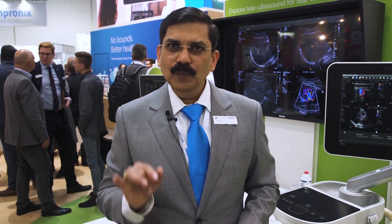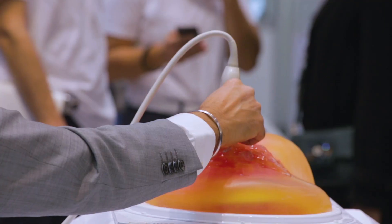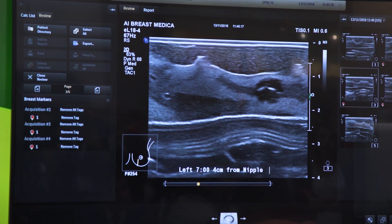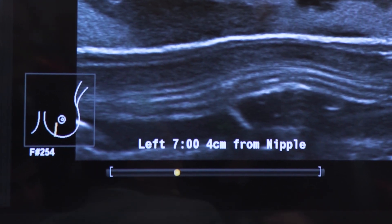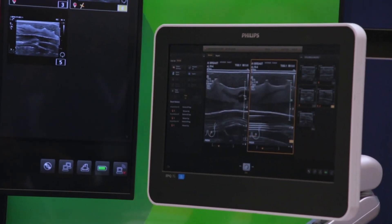Once I complete the entire breast area, I can pull out one of the loops I've acquired, scroll through the loops, and get a particular image. In this image, as you can see, there is a pathology. In a normal case with a conventional system, you would have to label this pathology manually. But on the Philips system with AI Breast, there is a feature called auto annotation — with just one click, the system can label this image. At this point, with just one click, the system can also give me an orthogonal view and display both perpendicular views in a side-by-side format.